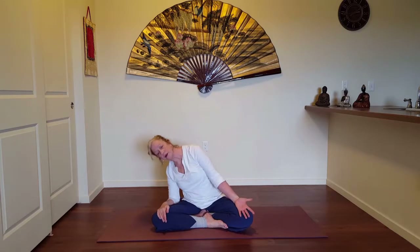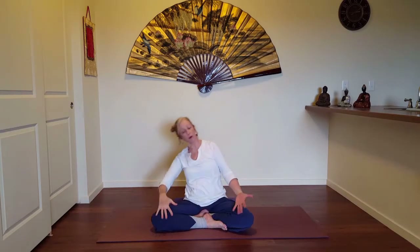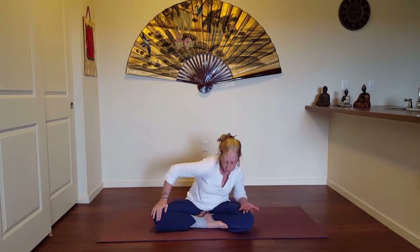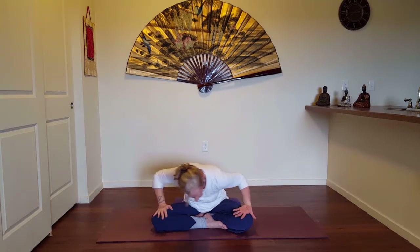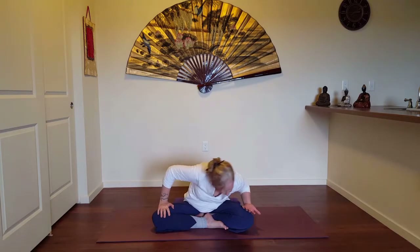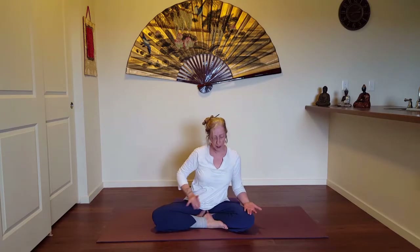We'll take a nice Sufi circle — three in one direction, three in the other — just to get the spine beginning to move. As I inhale I lift up, exhale I come forward and then off to the side. You might decide not to have your hands on the inside of the legs, or use them as a prop for a little stability. Swing it into the other direction. Coming back to neutral spine.